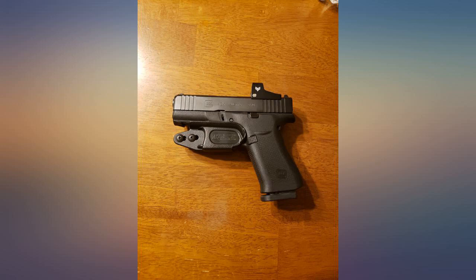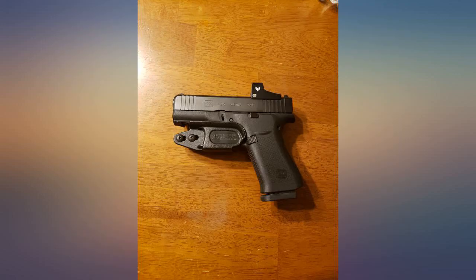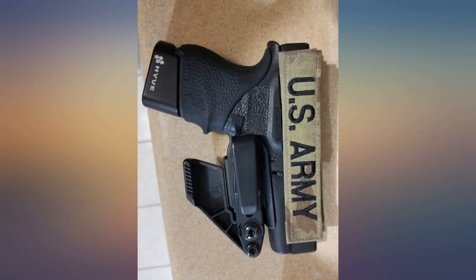With a lights tuck and claw, so far this thing is awesome. Great retention — you could hold the clip and shake and the gun doesn't dislodge. It's super comfortable. I did notice that the holster does not detach if you carry without a belt.